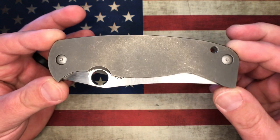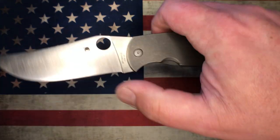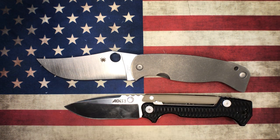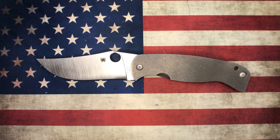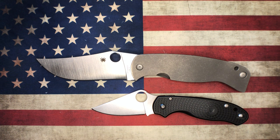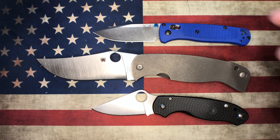I wanted to put into perspective how large this knife really is. Anyone can look at dimensions, but it doesn't do it justice until you see it next to something. We're going to put this up against the Cold Steel AD15 — what most people would refer to as a really large EDC knife — and as you can see, this thing dwarfs the AD15. It is a massive knife. When you put it up against stuff like the Para 3 Lightweight or even the Bug Out, you can see just how ridiculously huge it is.